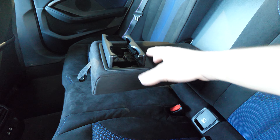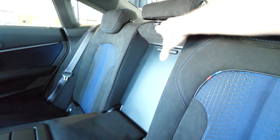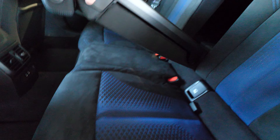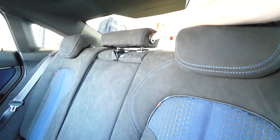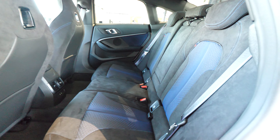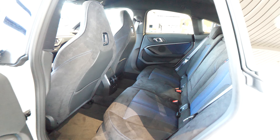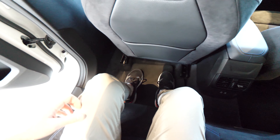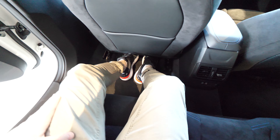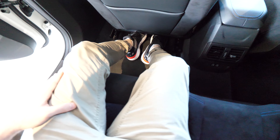Even the center armrest is alcantara. We have the classic BMW cup holders in the middle, very good quality. There's a button to fold down only the center seat so you can carry long items without any problem. The headrest in the middle is adjustable. Overall very good interior quality — that's for sure. In the back, there is plenty of space on the knees.